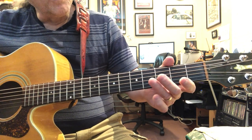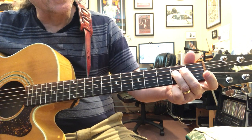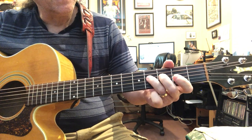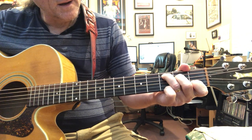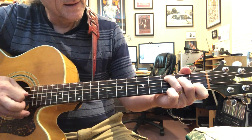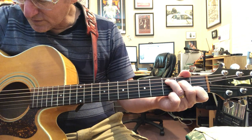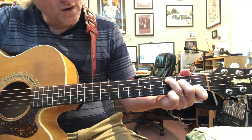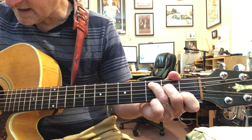So it's two, open, four - four to two on the fourth string open - and then the C. We're just going right up the C. I could just go straight, but I'm lifting that finger and hitting five.